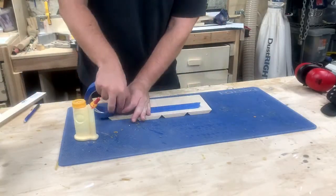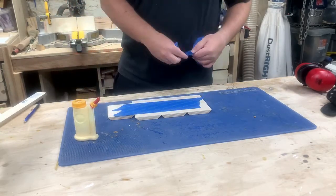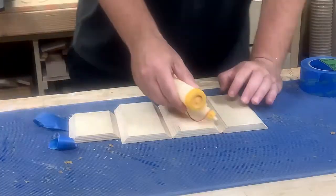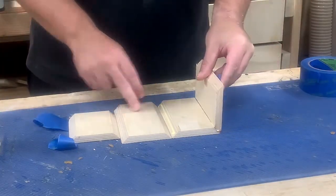I used the good old painter's tape method to glue this thing together. I had not considered how handy that off-cut would be when planning this out — I planned to use the tape method all along, but did not consider how it would keep things square. Sometimes things just work out.